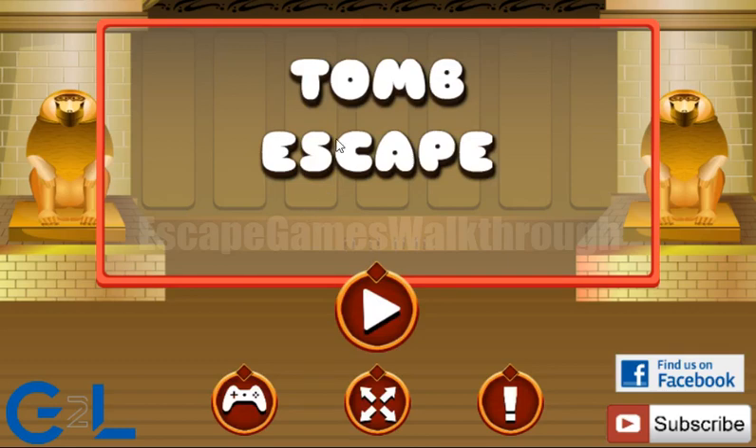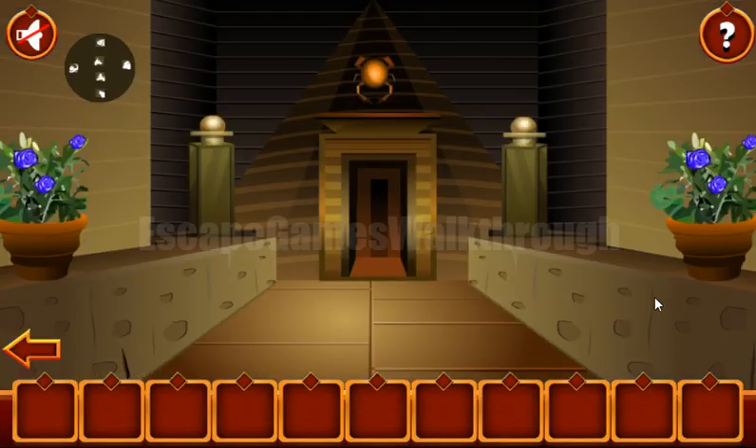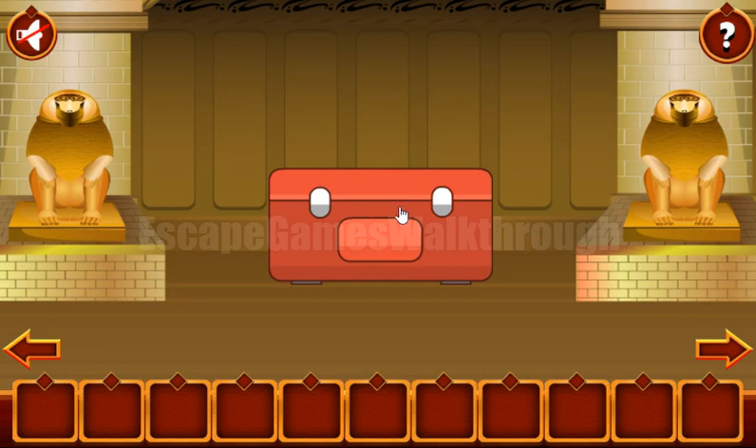We are playing Tomb Escape by Games2Leave. Let's begin. Going to the right, so let's enter this crypt.